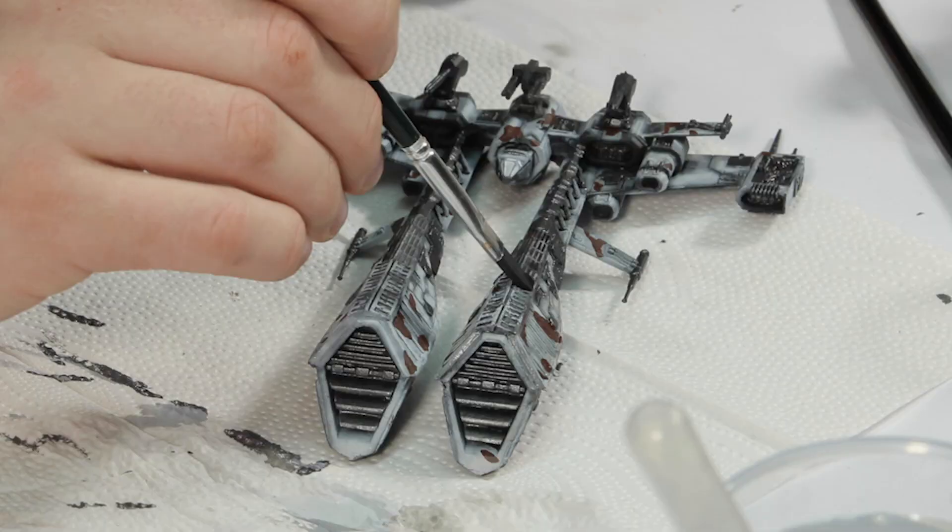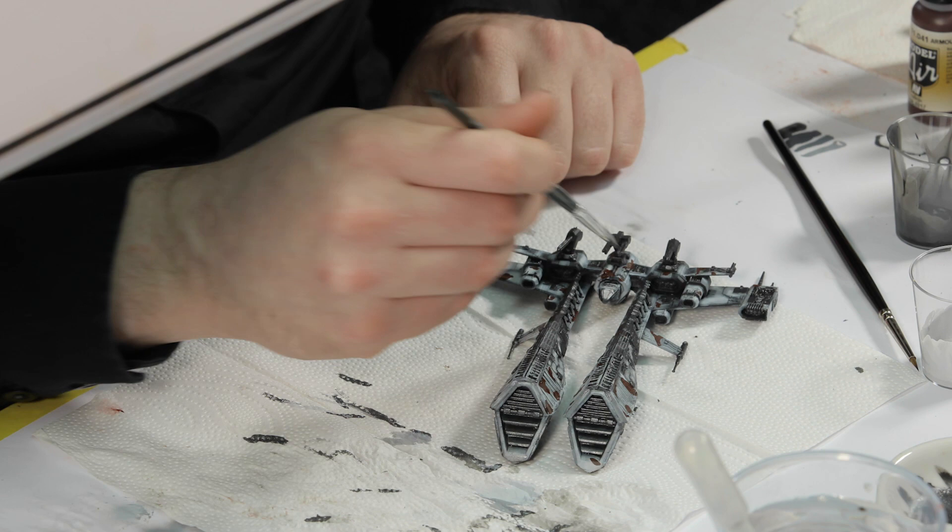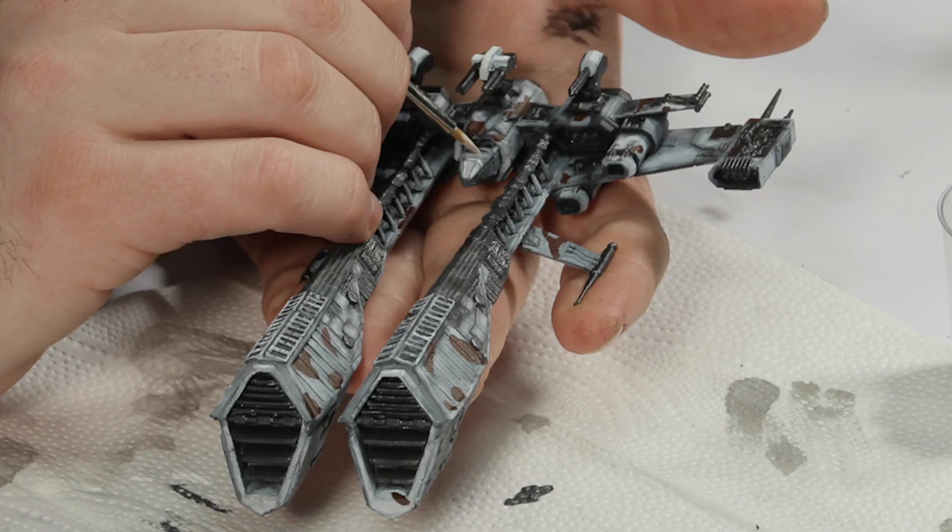It was then time to bring out the panel lines by adding a dark wash over the top of the model. I used a 1 to 1 mixture of black wash and water.